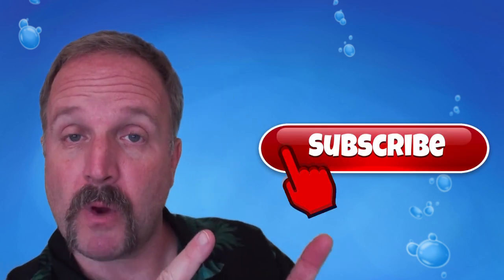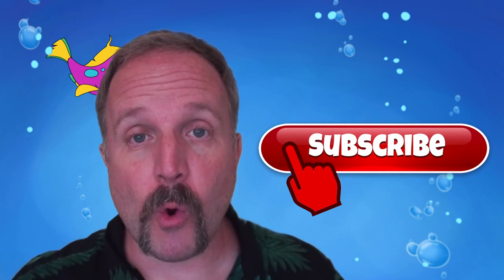I hope you enjoyed our video today and make sure you hit the subscribe button so you can see all our old videos as well as the new ones that are coming up.